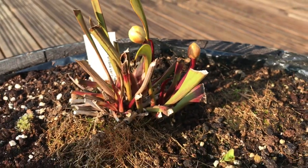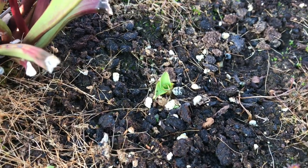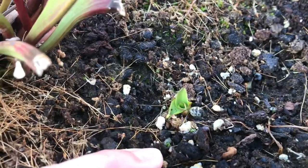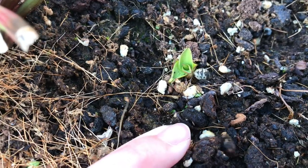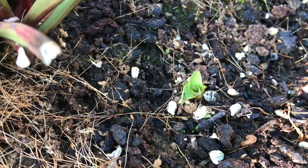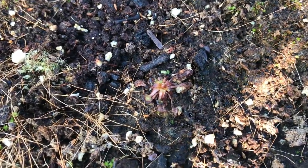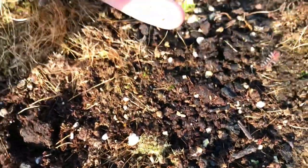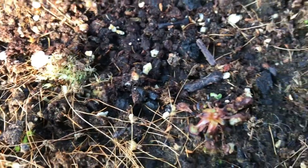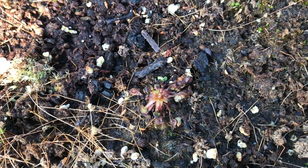Looking at things closer to the soil, I've got a Pinguicula grandiflora — just an individual plant I've placed in here — with a hibernacula. You can actually see some of the gemmae just underneath the soil, distributed around the base close to the original plant, which has moved just a little bit. I've also got some Drosera rotundifolia scattered in here just to fill up this space, and they've both overwintered really well. You can see it starting to come back from its hibernacula.